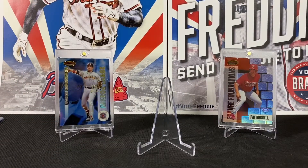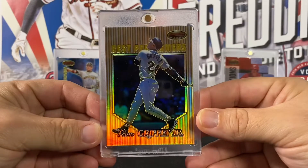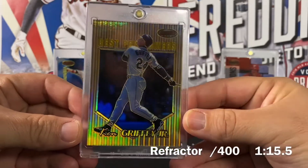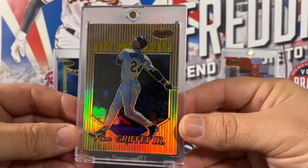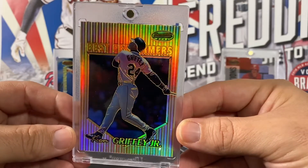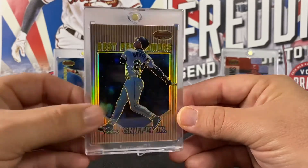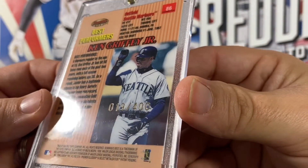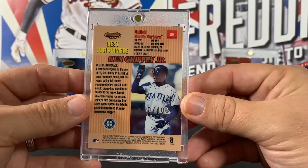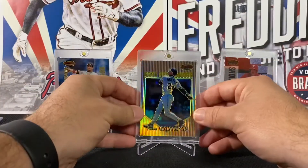But the card out of this box — I nearly hit the floor because everybody loves this man — is this bad boy right here: Ken Griffey Jr.! A Best Performers refractor. Look at that — and it's numbered 19 out of 400. So very nice card. Griffey for the win!